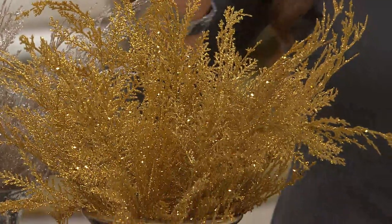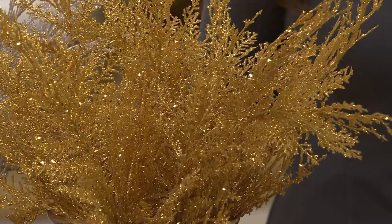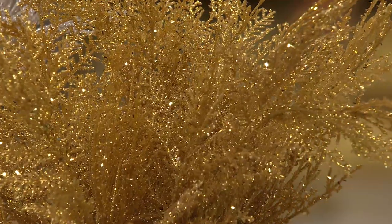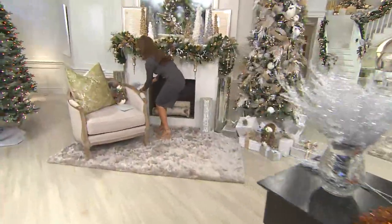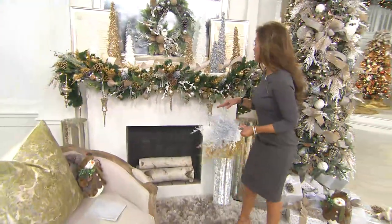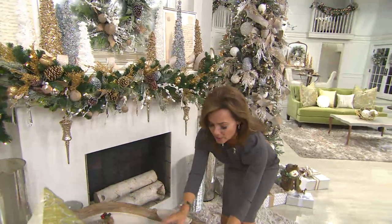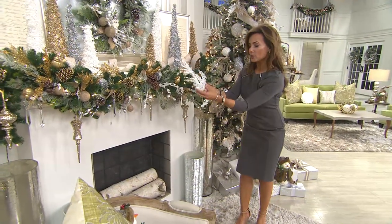There are so many ways to show you how to use this. Let's go to the mantel. So with the mantel, what we did is we just put — here's the mantel — we already put some of our beautiful picks in here, and this is one of the easiest ways to do it. Here's what's so fabulous: literally, you take this, and see how this is all done with wire?